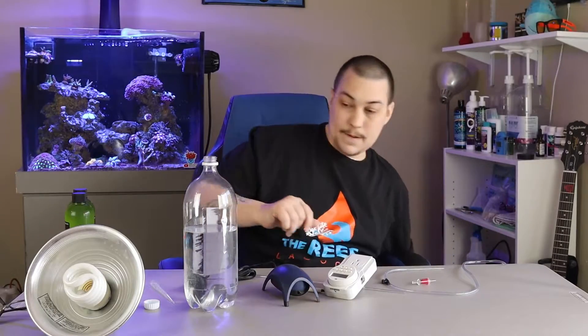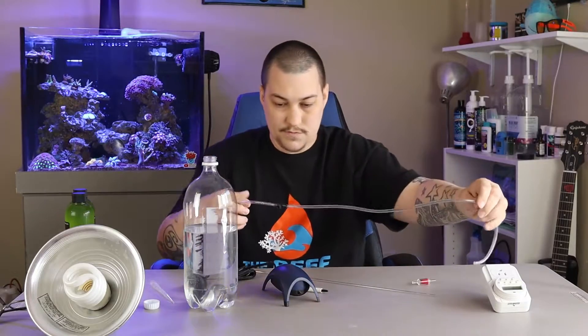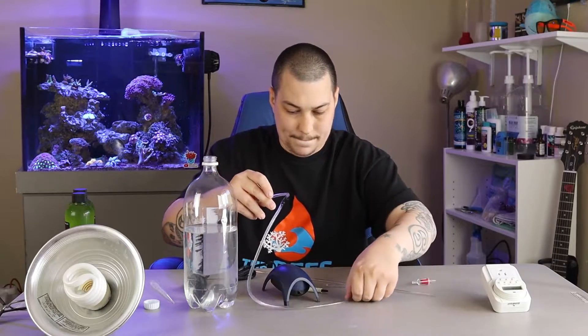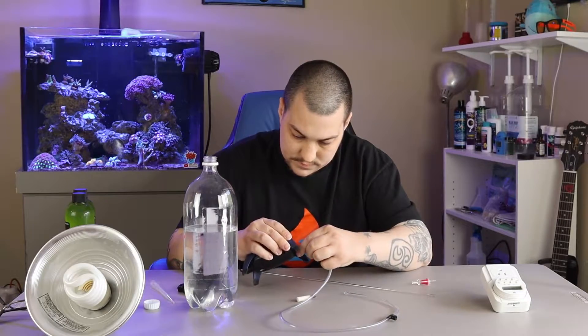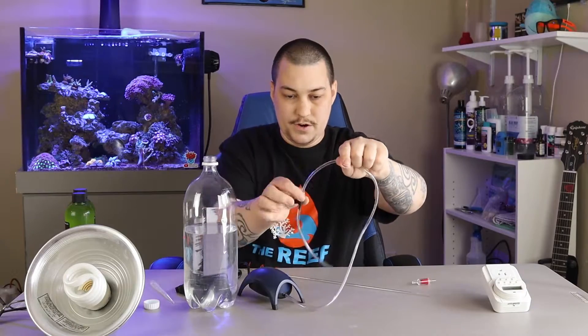I'm going to set this aside for right now because we're not going to use it. Let's go ahead and hook up our air pump. I've already got my adjustable air valve pre-installed right here. It's pretty self-explanatory — hook it up to your air pump.